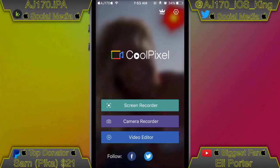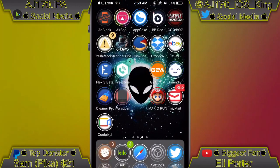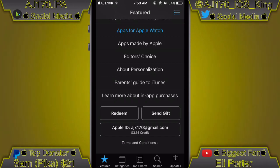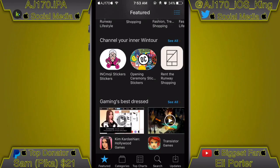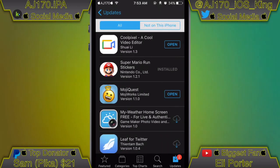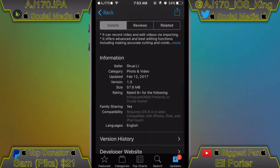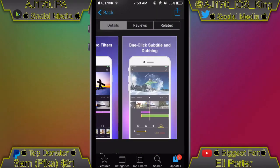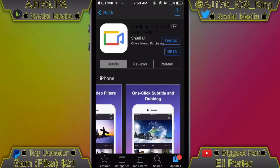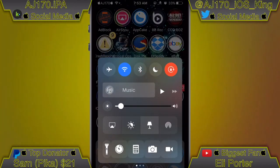I'm going to show you how to get this app. You should know how to use it — go to the video editor, select the video, export it, and all that good stuff. Go to the link inside the description or go to the App Store and search 'Cool Pixel.' There it is right there — tap it and you can download it directly from here. It's been in the App Store for not even a full 24 hours. That's basically it for this video — this is AJ170 signing out, see you guys next time.